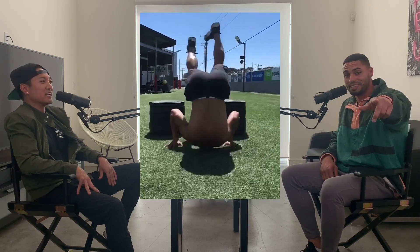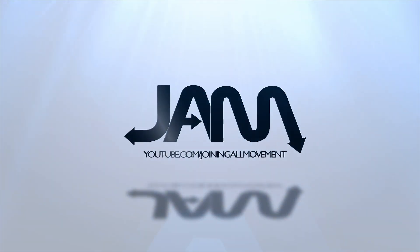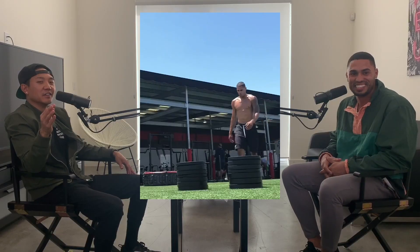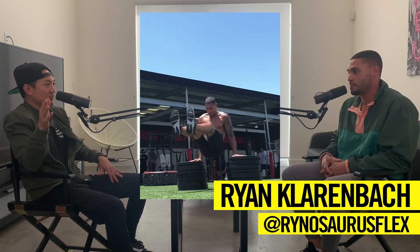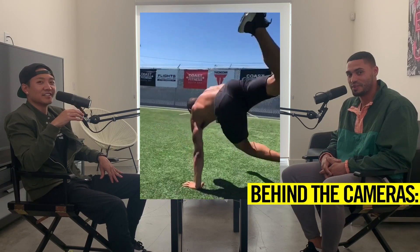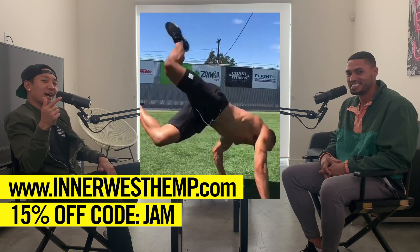That took forever — the 180 handstand. So, question for you: when you're doing and posting a lot of these videos, people obviously get to see the end result, which is the thing you're posting online that gets all the praise. How do you come up with the combos, and how many takes does it take?